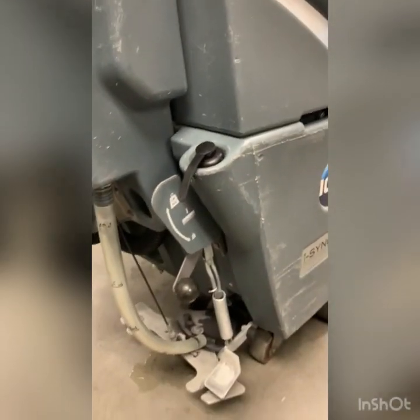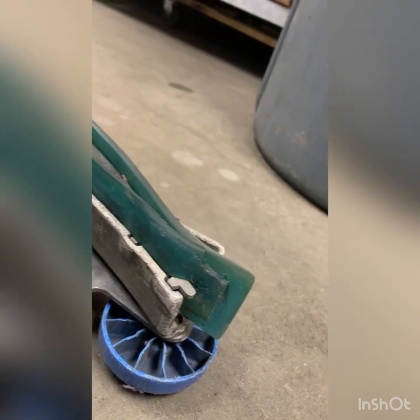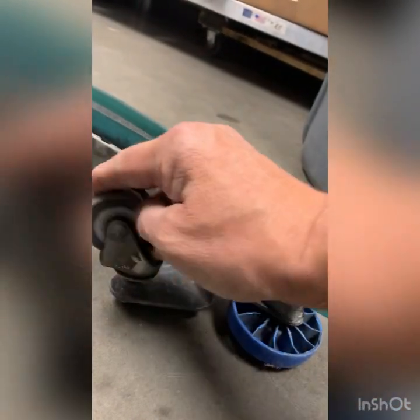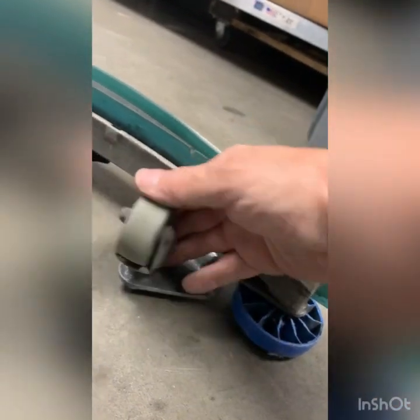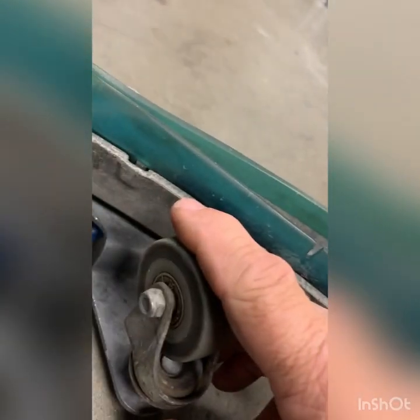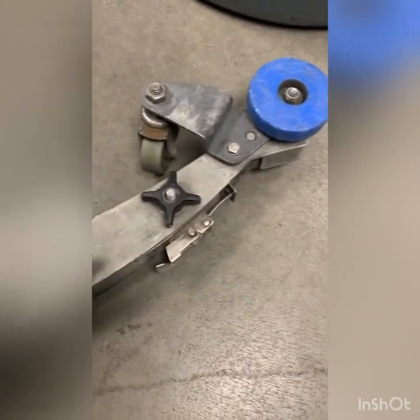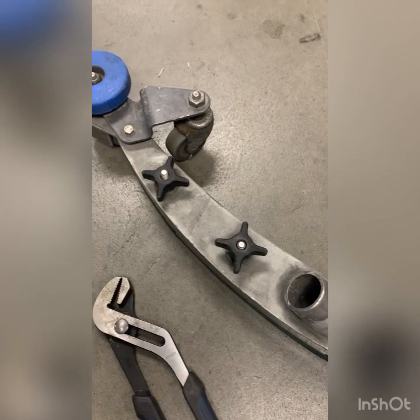On the squeegee, I'm going to go back and replace — they should have a set of linatex blades; they seem to prefer those better. But these casters, the bearings are gone from too much exposure to water — you shouldn't even be hearing that. Besides that, the knobs are in good shape; it's just wear and tear issues.